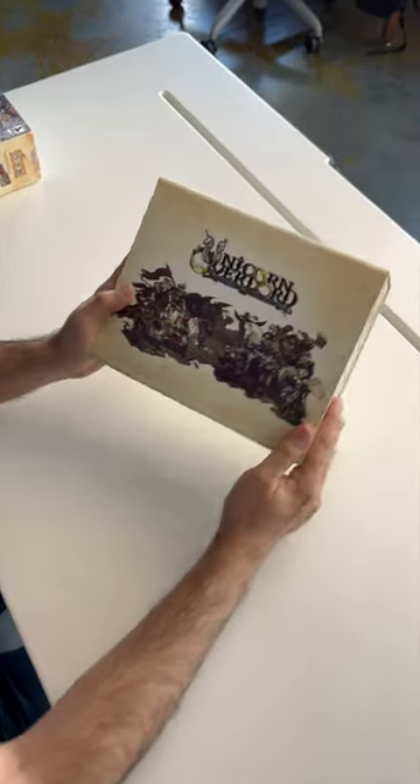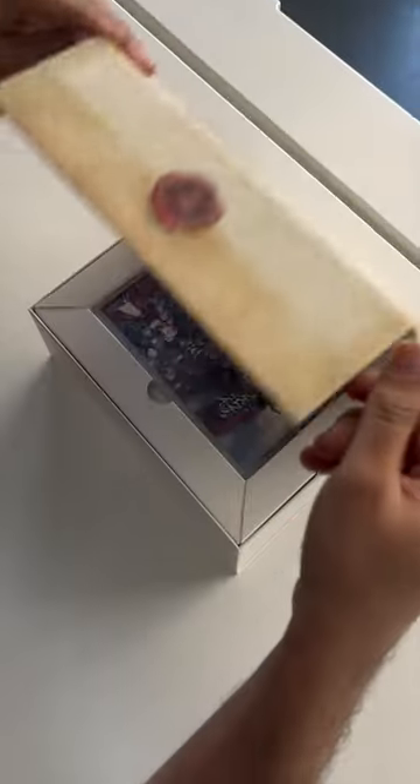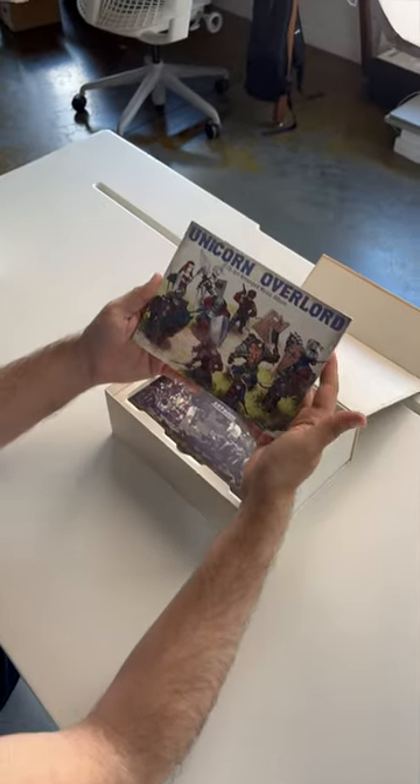Here we have the fancier box — it's actually sideways. Copy of the game, and a 16-bit arranged music album.